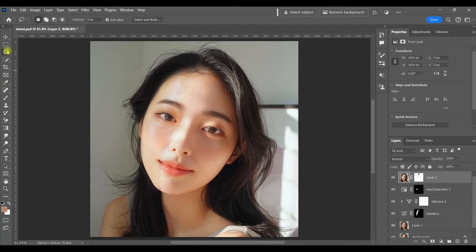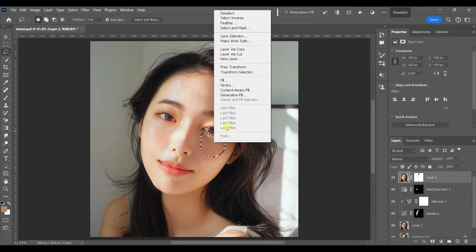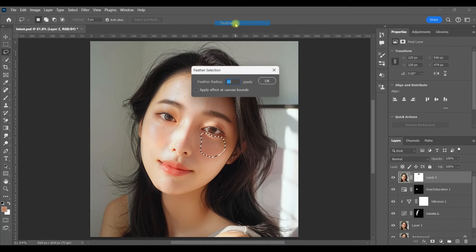Now I'm going to show you a really cool trick to get rid of that highlight under her eye. I'm grabbing the lasso tool and I'm just going to select that highlight as well as some area underneath. Right-click and I'm going to feather my selection a little bit.